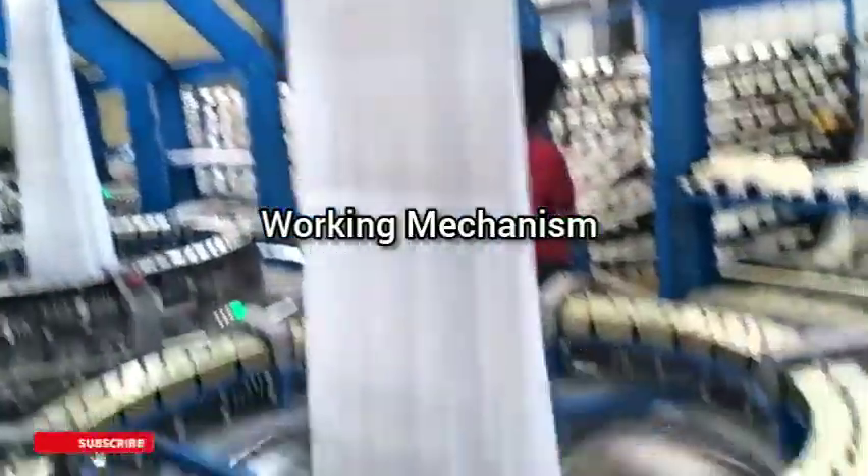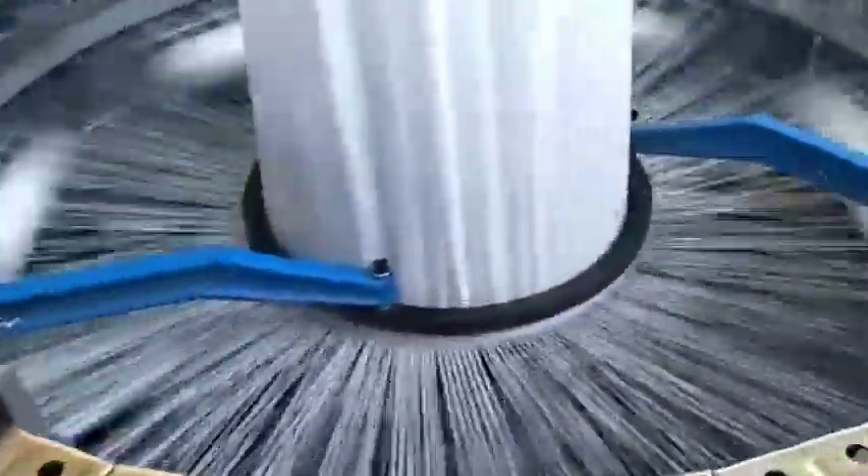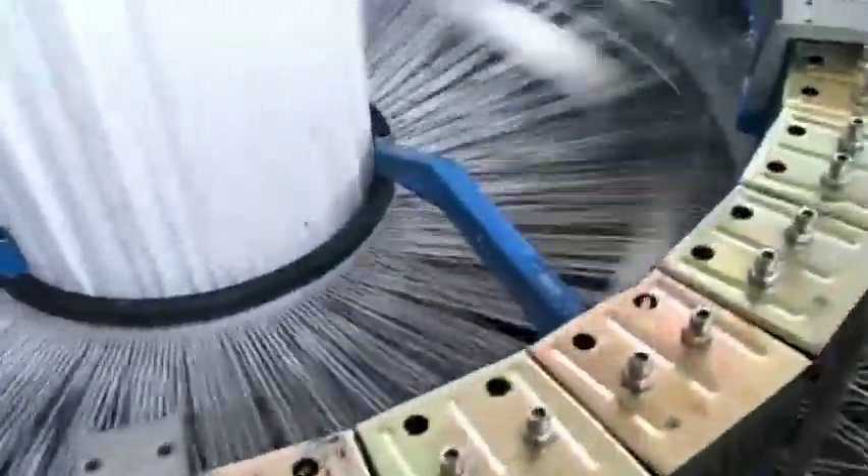In a circular loom, a shuttle is moved along a circular running passage, and a weft taken out from the shuttle is inserted into successive sheds, created in advance of the arrival of the shuttle, and the weft is interwoven with warps to form a tubular woven fabric.